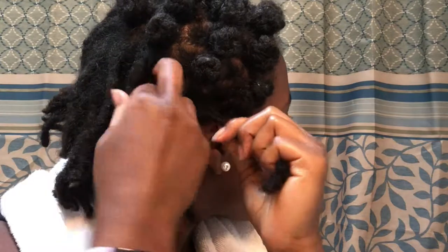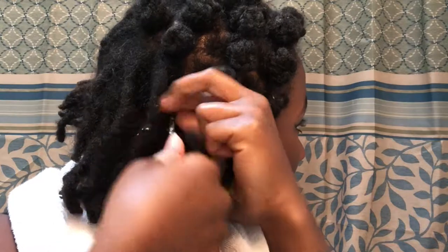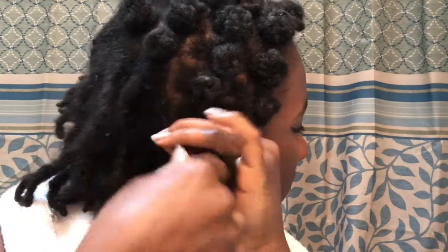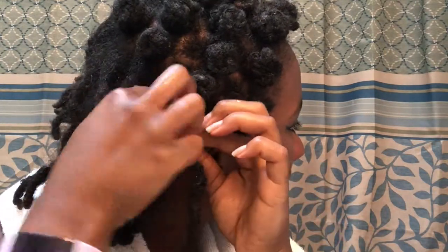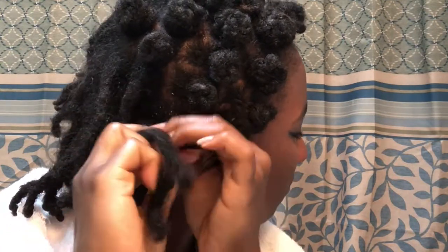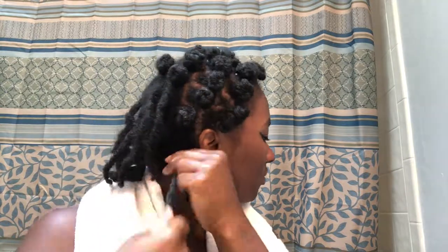To do the actual bantu knot, I'm going to reinforce my twist by twisting my locks in the direction they're normally twisted, doing a twirl around my finger to make sure it's tight from the root out. After that I'll start twisting the strands together like a two-strand twist, then just like a normal bantu knot, I'll wrap the knot around itself and secure it with a rubber band.